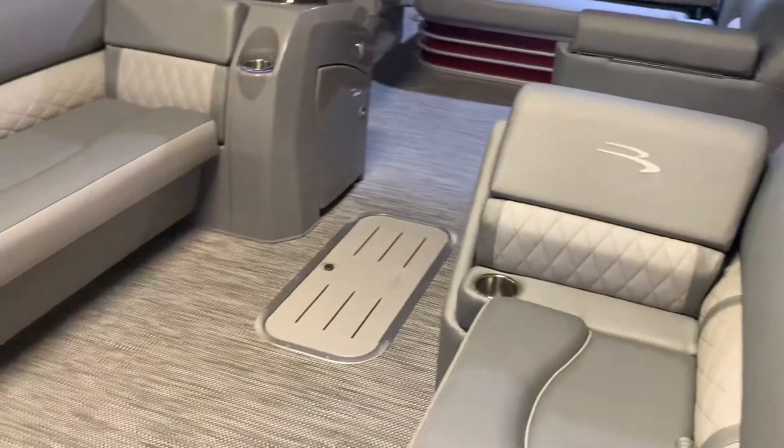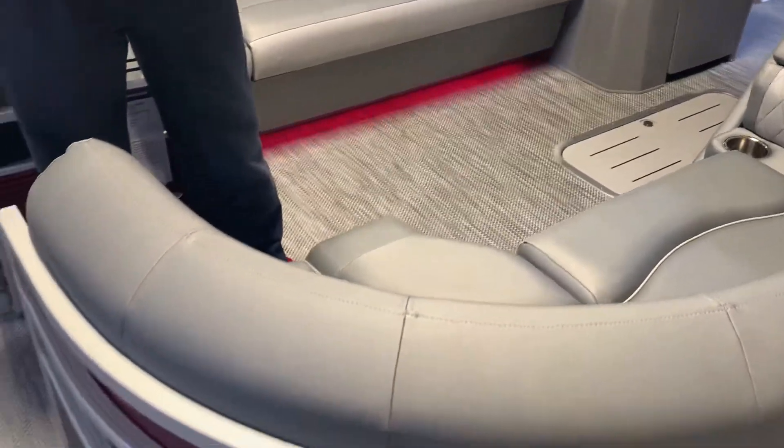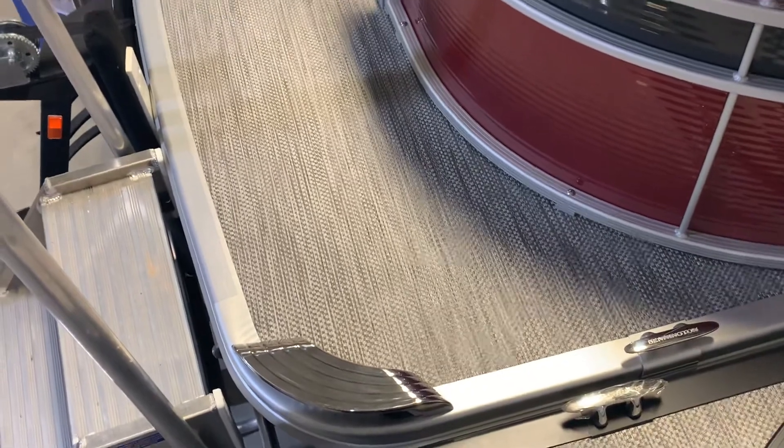One of the things we do a lot of is put our LED docking lights in stainless steel headlight housing to give it an elegant look. There's also lots of room in the front of the boat for getting in and off the boat.